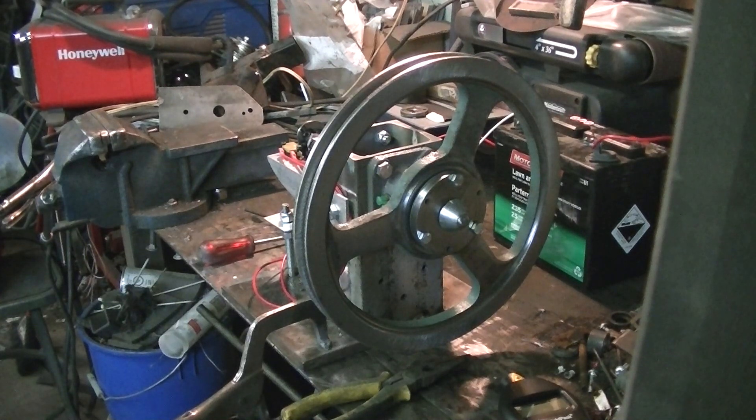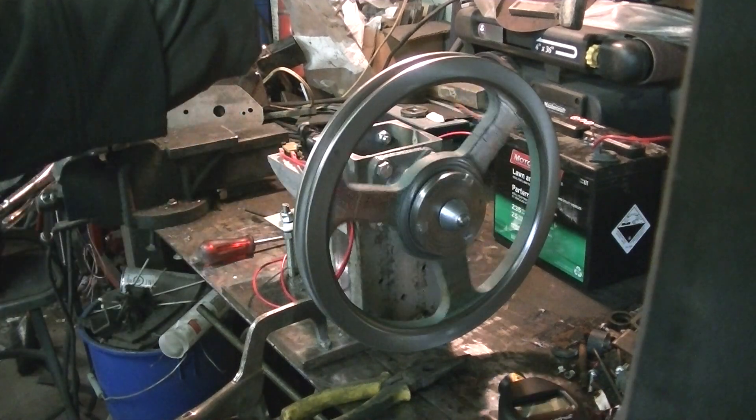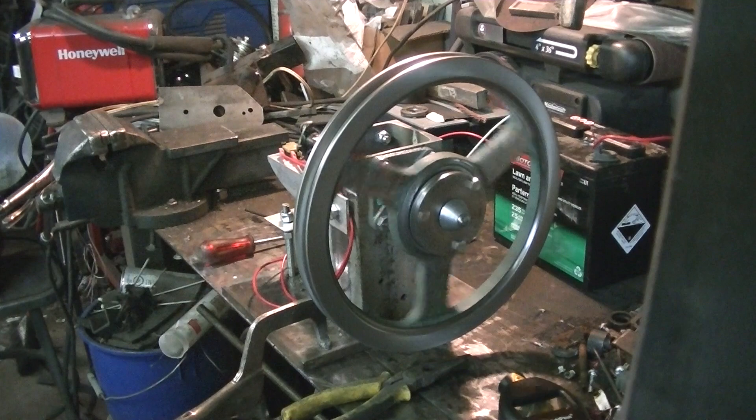This is a little solenoid engine I built out of scrap parts laying around the garage. It's just one of the test runs — I'm trying to get it up to a thousand RPM. So far I'm only getting about 550 out of it. Basically you give it a little kick and away she goes.